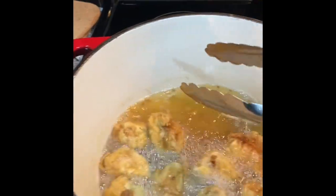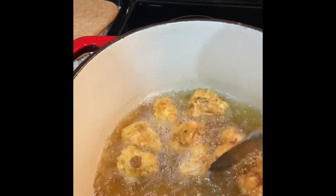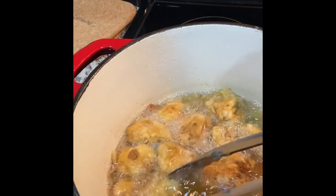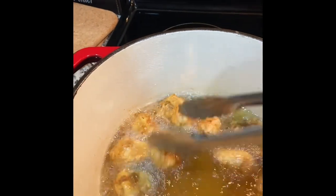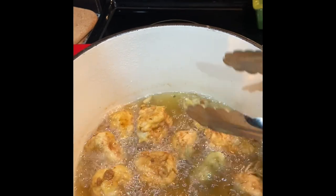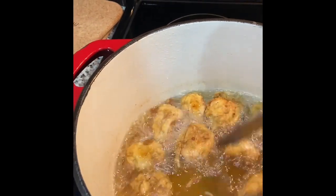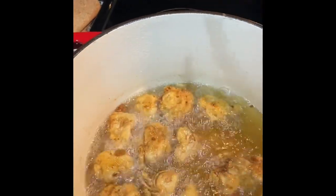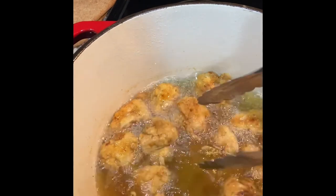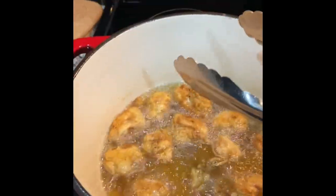They smell amazing too — it actually just smells just like fried chicken in the house. This is something very interesting to try to go meatless and to incorporate more meatless meals into your daily and weekly diet. I'm excited about going vegan — I've been inspired by some other videos I've watched, and it's supposed to be a healthier lifestyle. I'm just finishing them up and I'll show you the finished product.